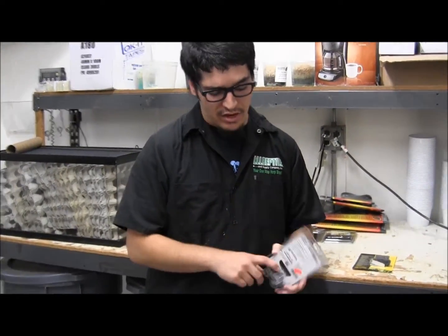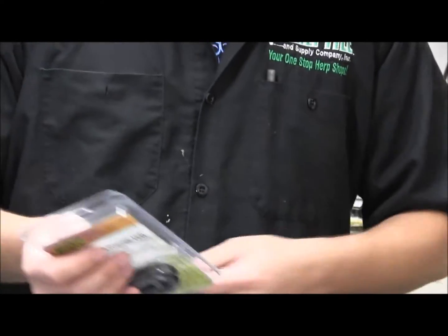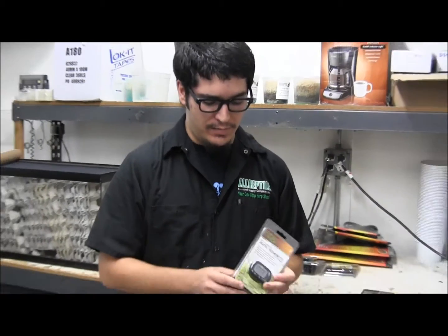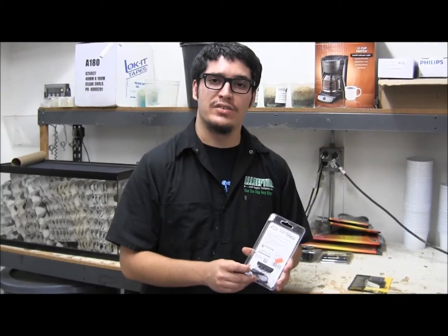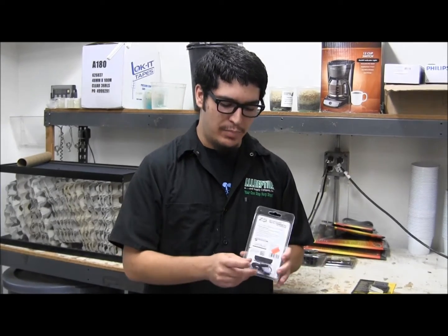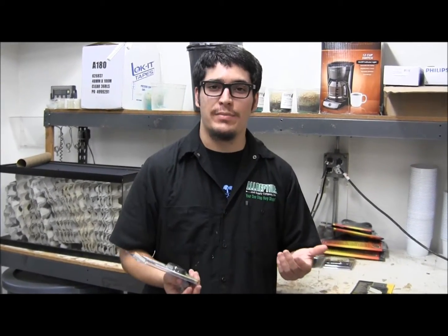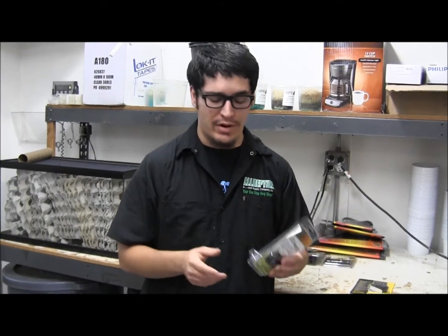There's a suction cup right here. It's going to go onto the glass or your tank, whatever you're using to house your animal. Don't leave the probe right under the basking spot or near the heat apparatus you're using. The plastic on there might get a little too hot and it'll give you a false temperature reading, so you want to be aware of that.